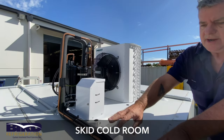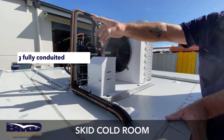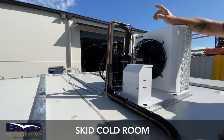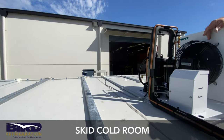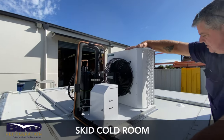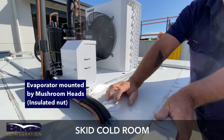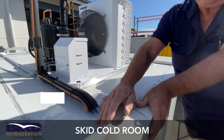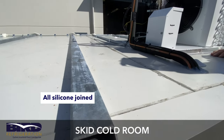You can see the pipework comes out from the evaporator into the unit. All our cabling is always conduited into the lights. We always have a separate switch for our lights so you don't have to worry about the lights coming on with the evaporator fan. The evaporators are mounted by mushroom heads, which are insulated nuts. All the roofs are silicon-joined so there's no water ingress from anywhere.